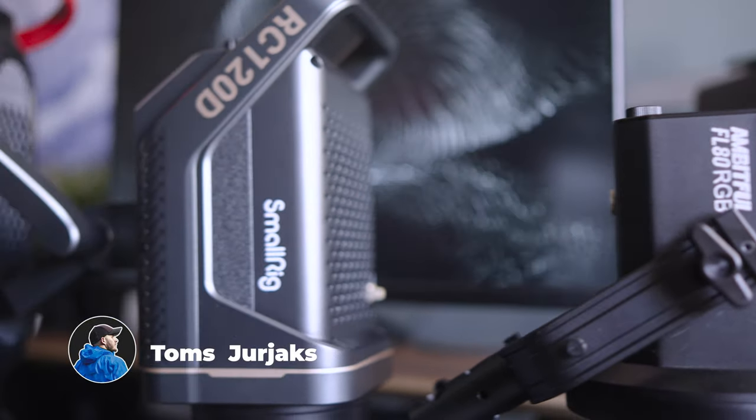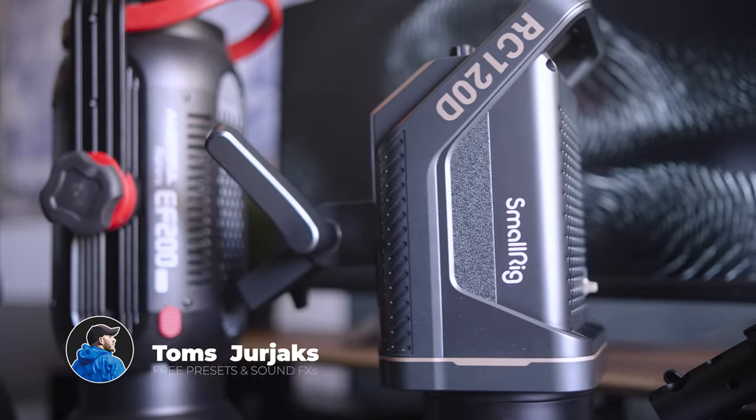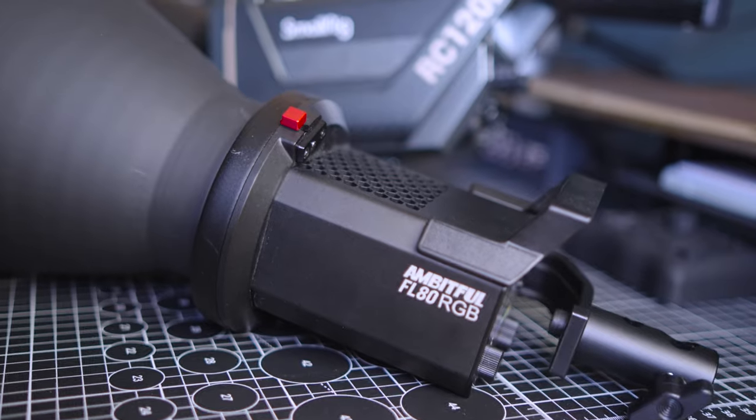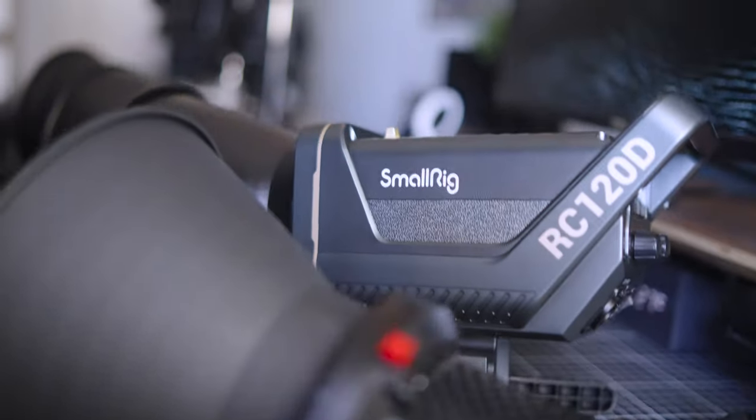Hi guys, my name is Tom Syriax and over the past couple of years I've tested many lights, and I can tell you neither the cheapest nor the most expensive is the best. What you're looking for, my friend, is the one with the best value.